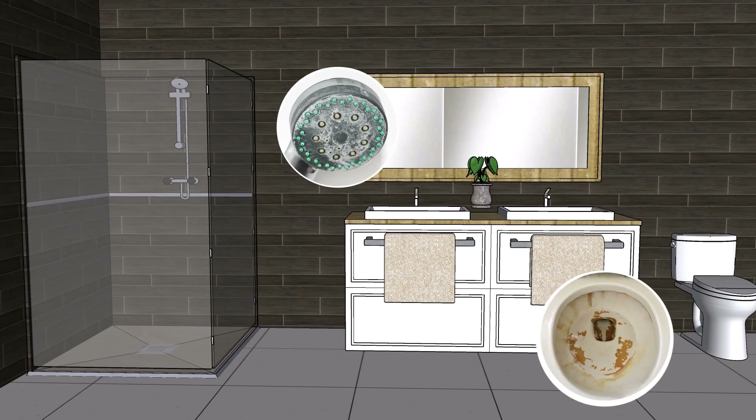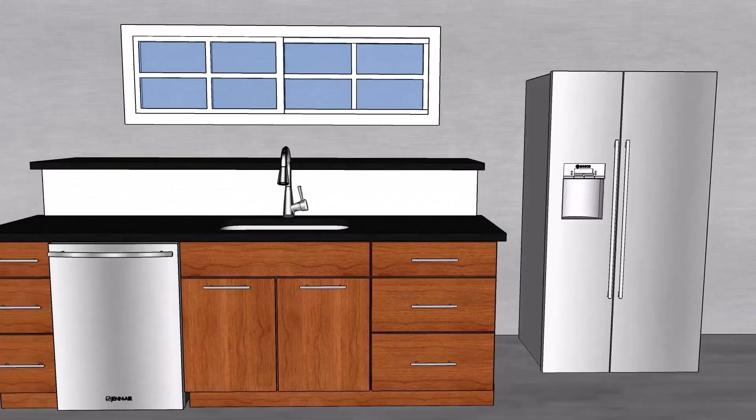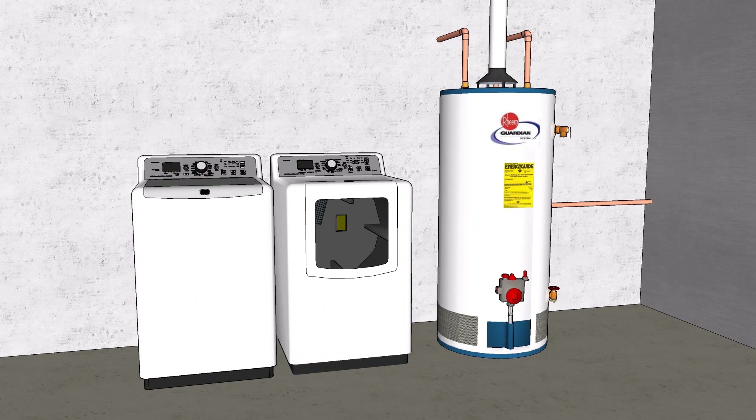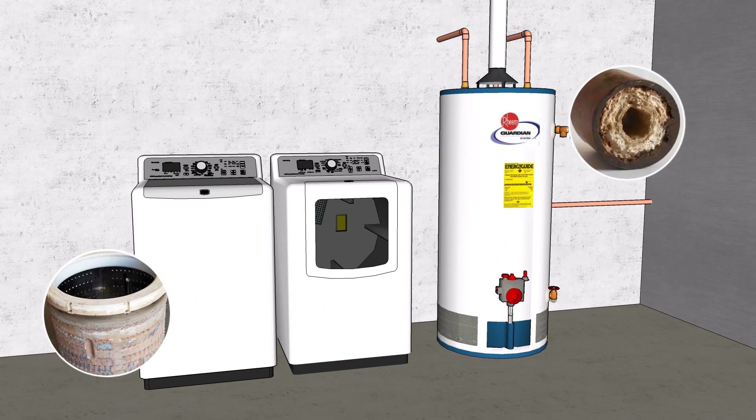These deposits can clog your plumbing fixtures, causing poor water pressure, performance issues with major appliances like your water heater resulting in expensive utility bills, and no hot water at all.